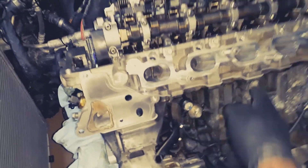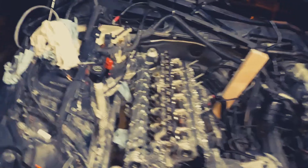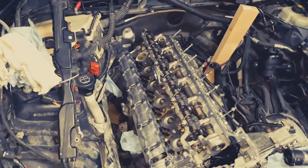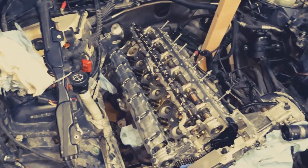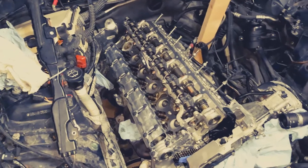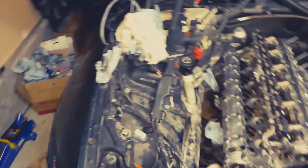Now I'm going to start installing the head bolts. I'm going to turn them down to 30 foot-pound, then we're going to go 90 degrees two times — so that's two passes of 90 degrees. I'm going to show you everything that's going on.